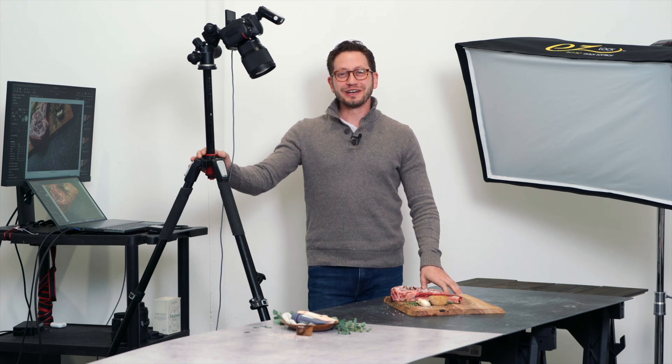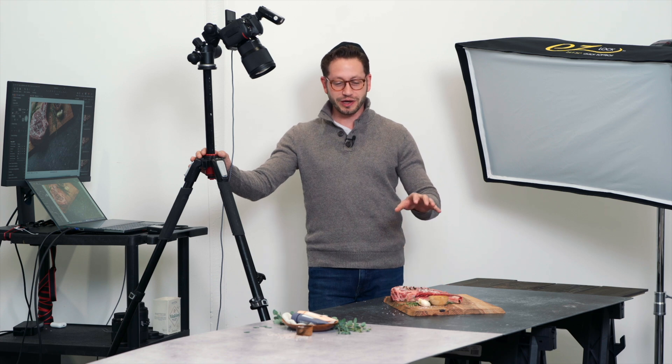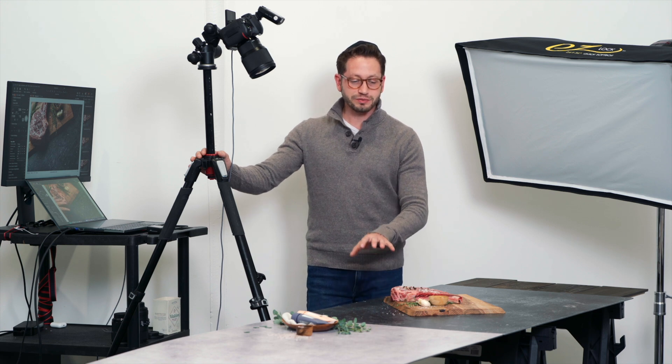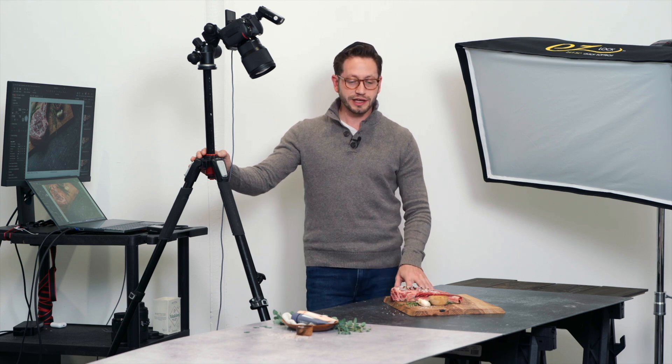Hey guys, welcome back for another episode of Photography Tutorials for V-Flat World. Today we're gonna be showing you how to avoid reflections on your duo boards. They actually have a beautiful matte finish so they're pretty good at avoiding reflections naturally, but especially on the black surface, you definitely get those.